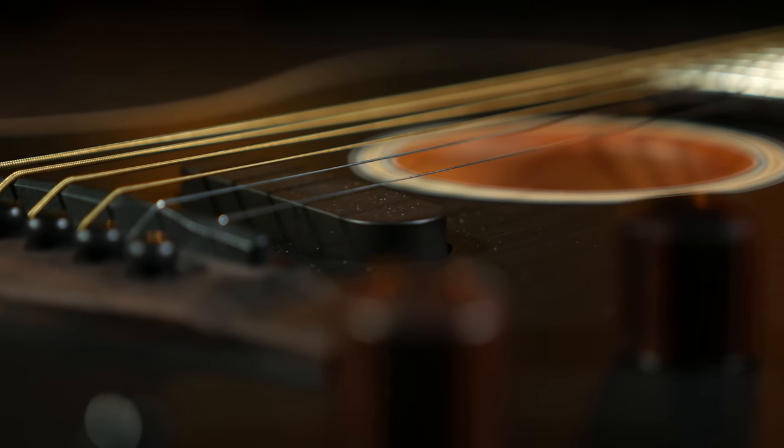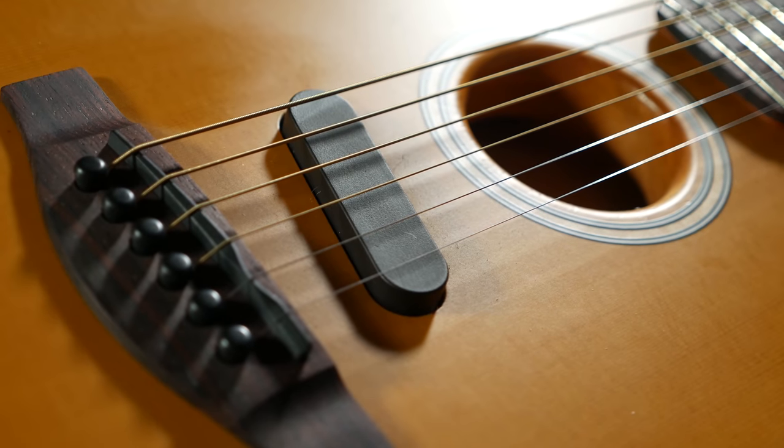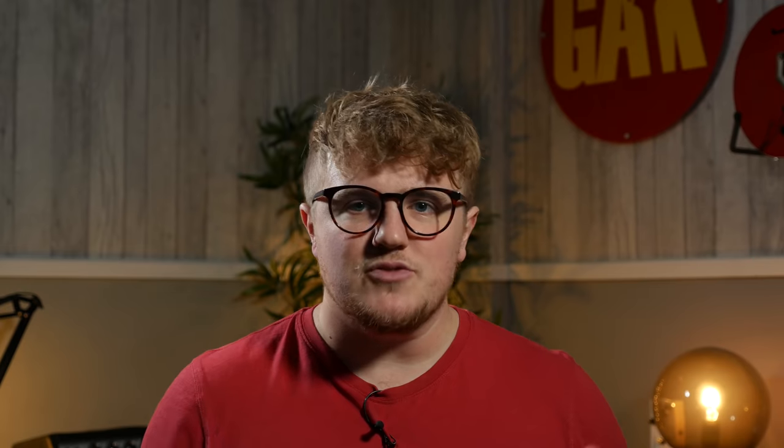You can still blend between two voices on each pickup selection via the blend knob, as you always have been able to do on the Acoustasonics. Two of the three pickups found on the American Acoustasonics remain on the Player: the piezo pickup under the bridge, which does the majority of the legwork for the acoustic sounds, and the noiseless magnetic pickup, which handles the majority of the electric sounds. They've stripped off the body-sensing pickup that allows for the resonance of the top, but I think in terms of what you lose by taking that off, it's not a huge amount — unless you were particularly set on tapping on the top of your guitar to make a noise.